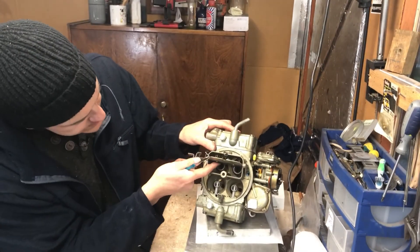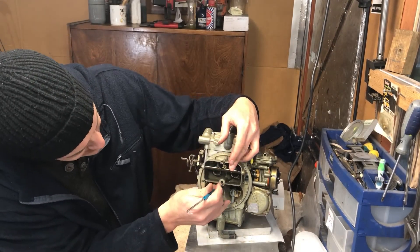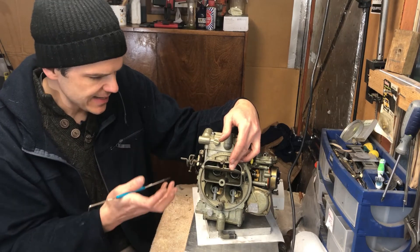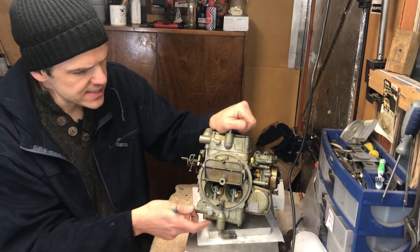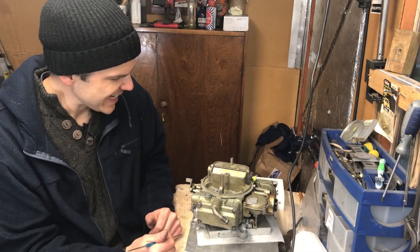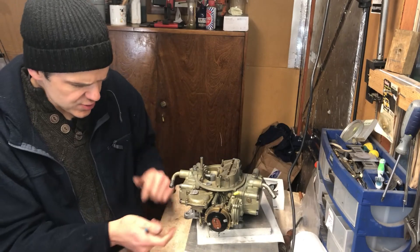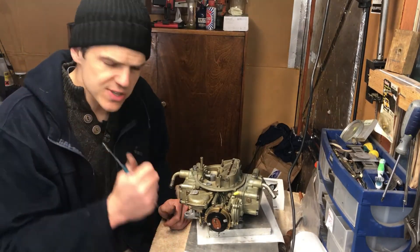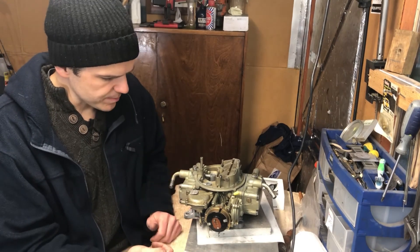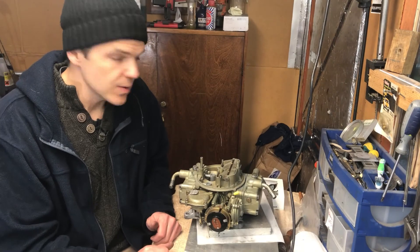Another particularity of this carb - see if you can see it in there - these are annular discharge boosters, which are quite different to the normal ones and produce a higher-flow situation. These carbs are quite bespoke to their application, which is trucks. So if you've got a truck and you're in need of a carb, look out for it on an internet auction site. I just need to photograph this ready to put it on sale, so I'll see you on the next episode.